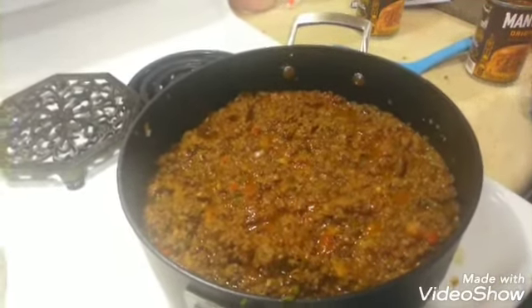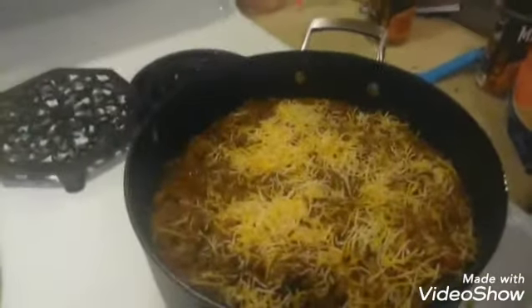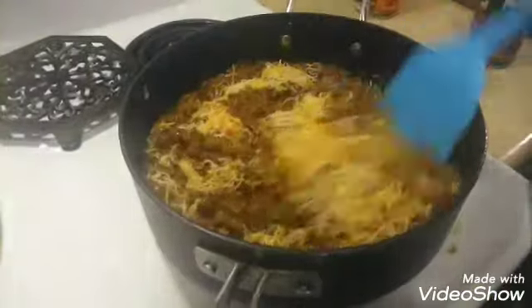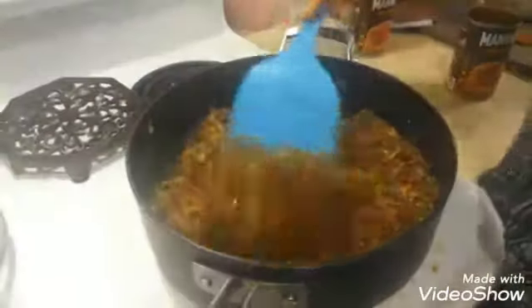Use about a half a cup to a cup of cheese depending on how much you like it, and mix that around real good. Once that cheese melts down, this is pretty much done.